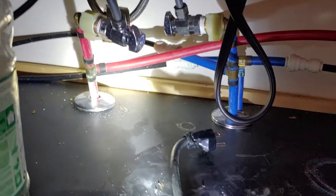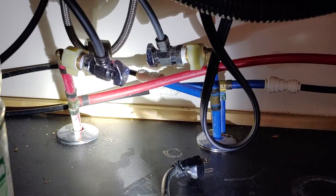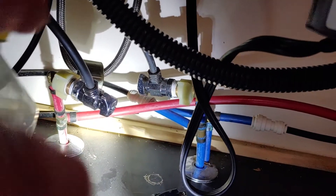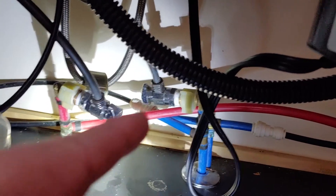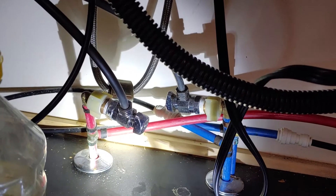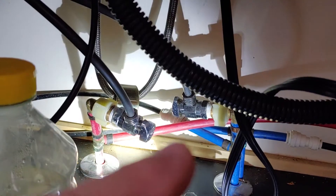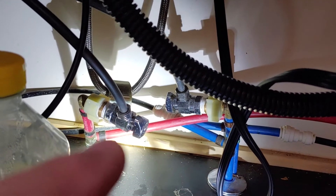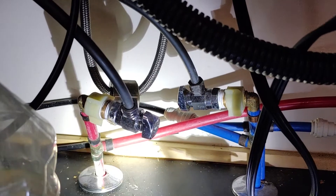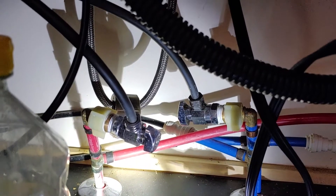In our house we have a PEX system, and you would think there's a shutoff valve right here that would go directly to the dishwasher, but the two black valves you see here are for the faucet above and don't go to the dishwasher. This red line goes to the dishwasher, and as you can see, there is no direct shutoff valve on it. So we're going to have to go down to the water manifold system and shut it off there.